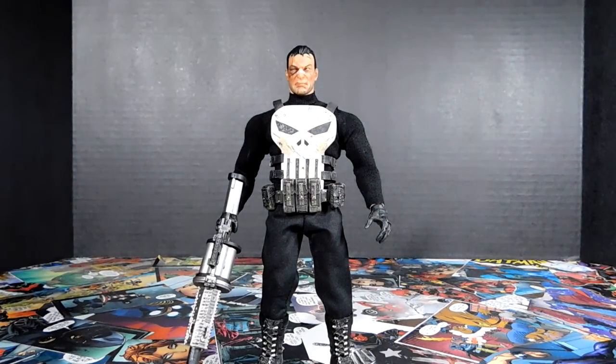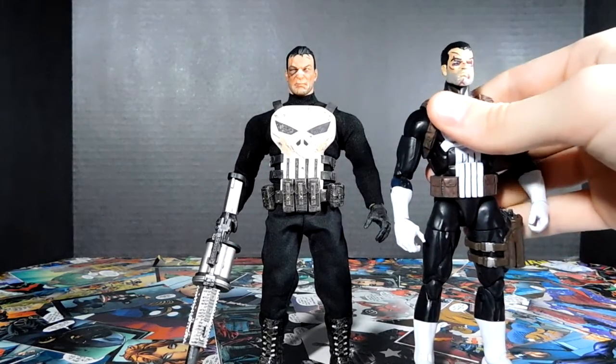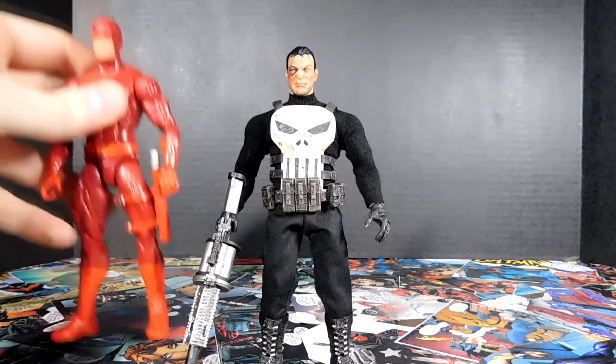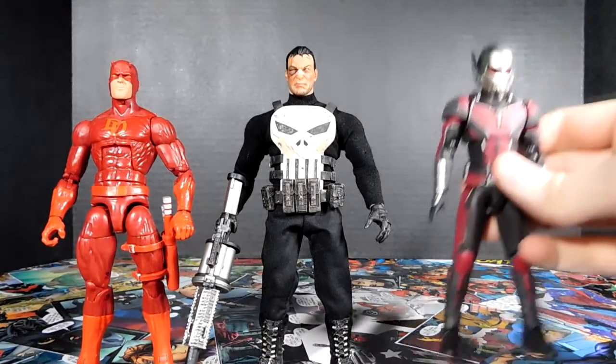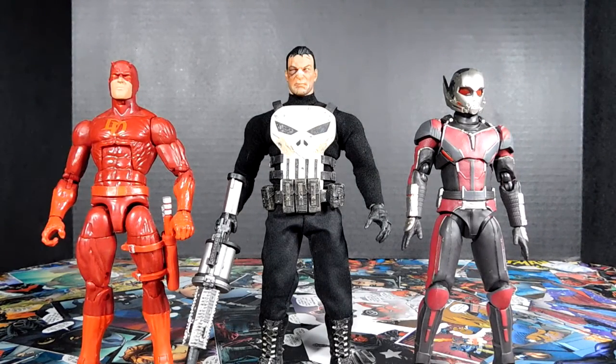Let me give you a size comparison next to some Marvel Legends. First is the Walgreens exclusive Punisher, though I swapped the head on that one — he looks a little bit shorter, but might be because he's leaning toward the camera. Here he is next to Daredevil — I think it makes sense for the Punisher to be a little bit taller. And then next to an SH Figuarts Civil War Ant-Man — he seems to scale well, and Ant-Man looks to be shorter than Daredevil as well.